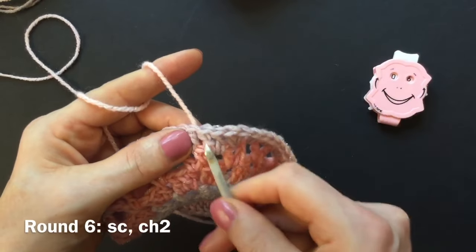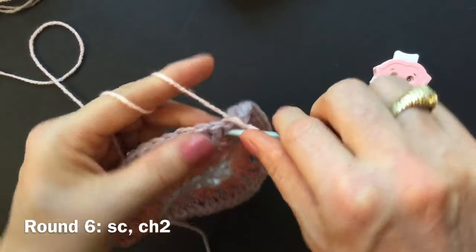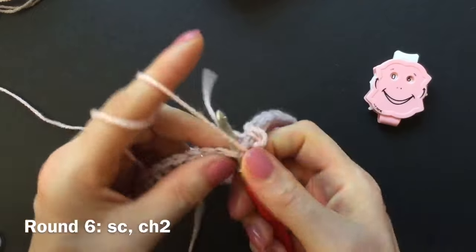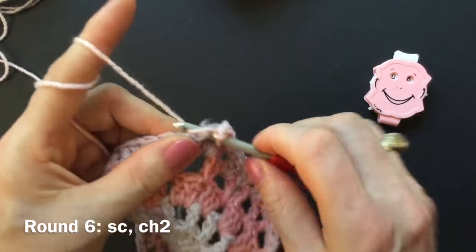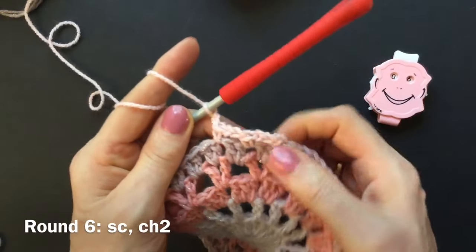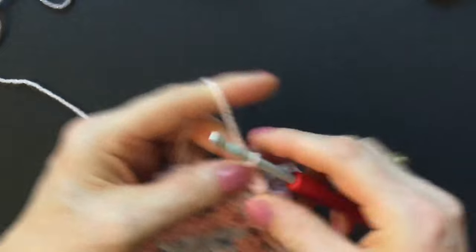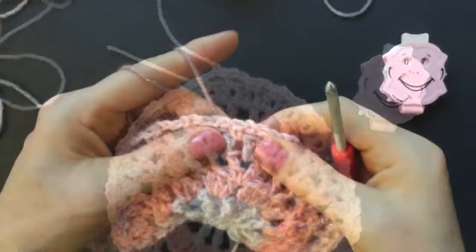Make a single crochet in between any of the groups of two doubles — wrap the yarn around your hook, go in between the groups of two doubles we made into the chain spaces, and make the single crochet. Chain two, go into the next group of two — skip two doubles and make the single crochet in between the next two doubles. Chain two, skip two, make a single crochet between all the two double crochet groups with a chain two in between. Finish round six with a chain of two, a slip stitch into the chain space of two, make a chain, cut your yarn, and change color in round seven.